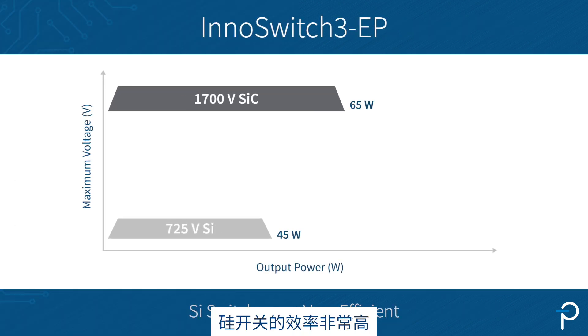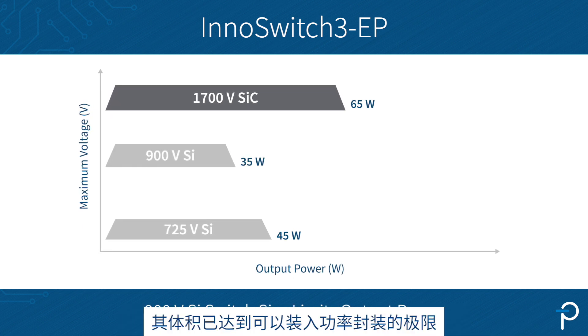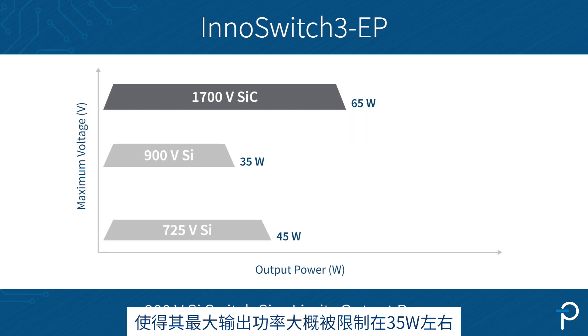Silicon switches are very efficient but get increasingly large as their voltage rating increases, and at 900V the maximum size device we can fit into a power package limits the output power from a silicon 900V primary switch to perhaps 35W.